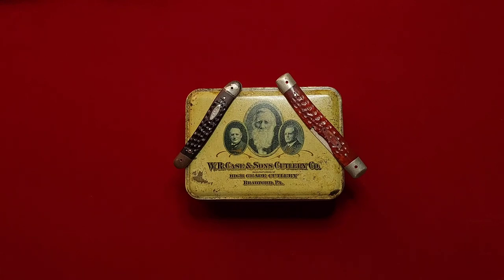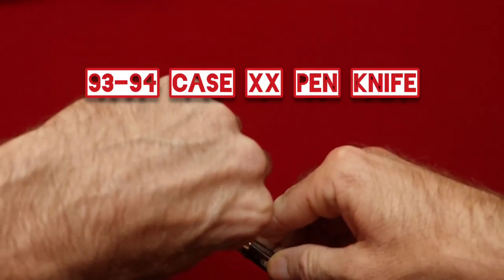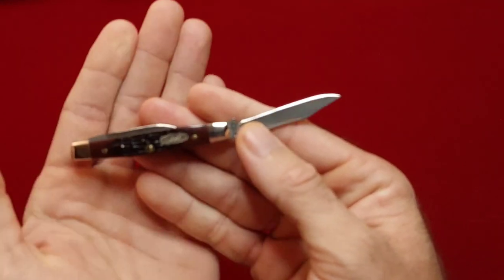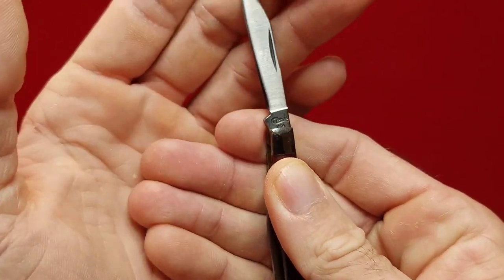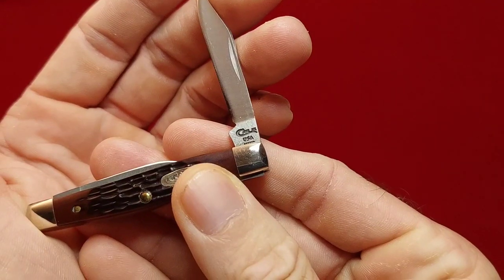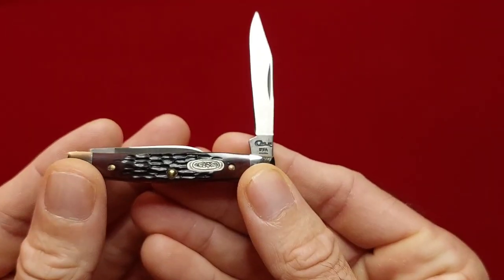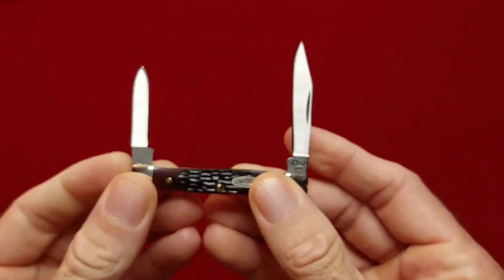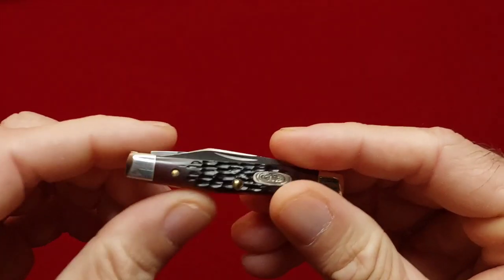I guess we'll just start from smallest to largest and end up with my Tony Bose collection. Here's a few knives I picked up off of eBay. This is a little pin knife by Case. Let's see if I can get the year on that — I believe that's a 1990s. It's got a clip point and a pin blade, 6233 stainless steel, and that is Delrin handles in brown.